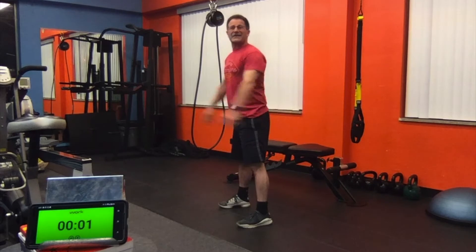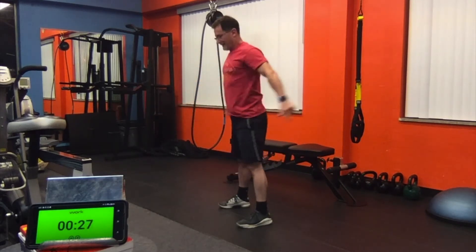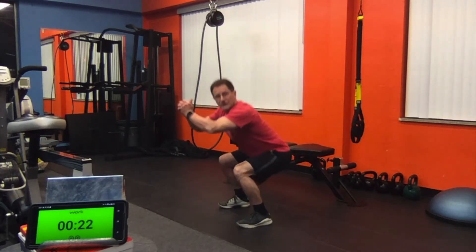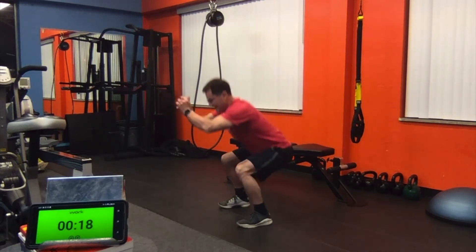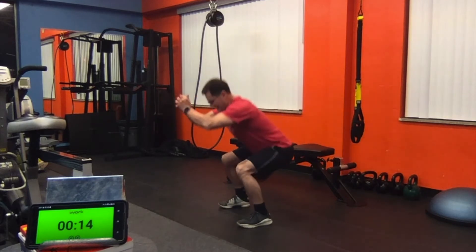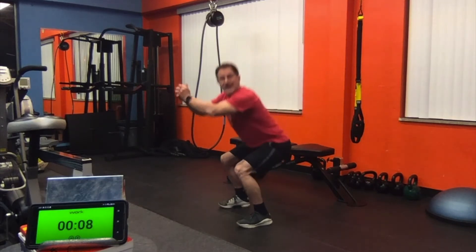Now back to the singles. Make sure you keep breathing, don't hold your breath — asking a lot of your muscles from an endurance standpoint today. Some body weight squats. 15 seconds, and then we're going to press down for seven counts.